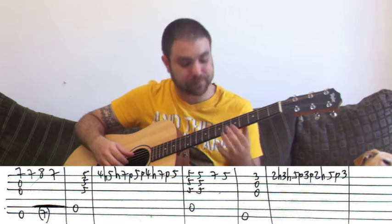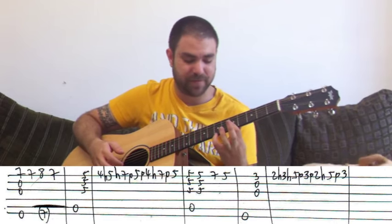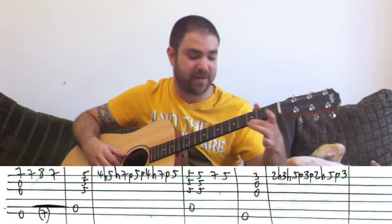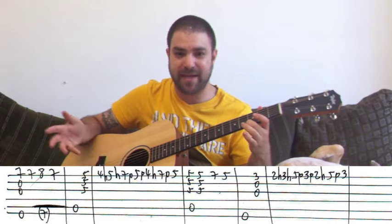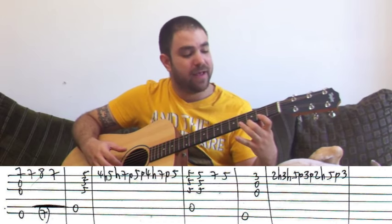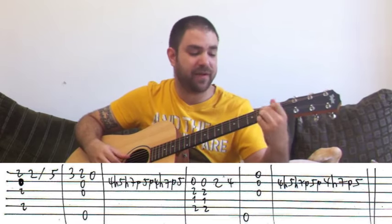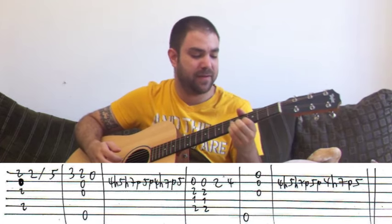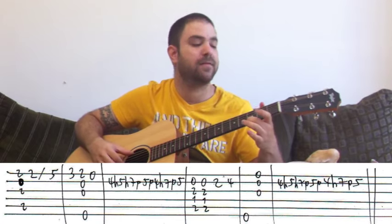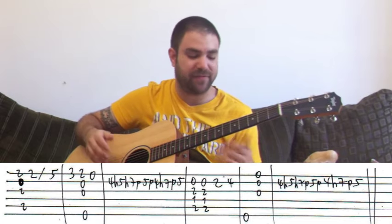Then A minor again: five again, seven, five with pinky, and you take pinky off. And then E minor with a high G on three. And then the same lick, only at two, three, and five. And then B7: two again, five — you can slide up to five. And then three, two, zero. And you play E minor along with two. Three, two, zero. And then the same lick at four, five, and seven — only this time it's on the B string.